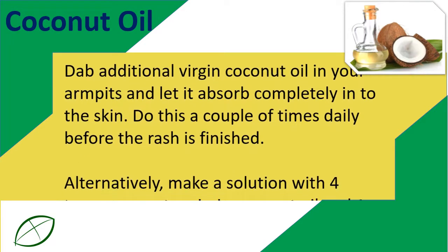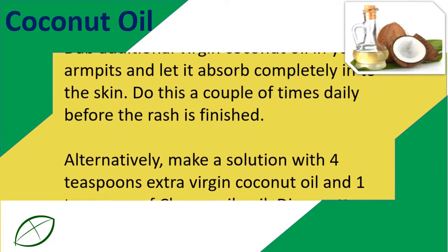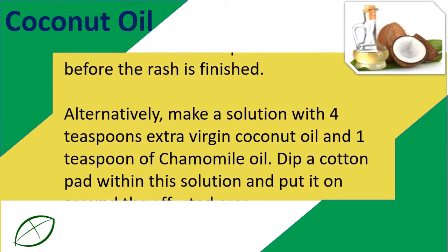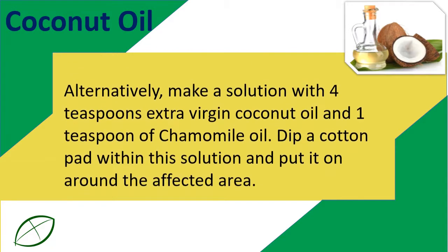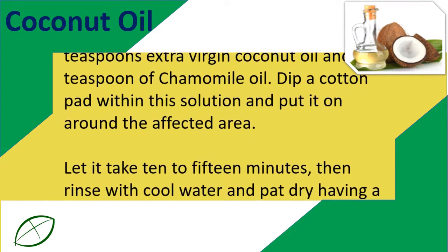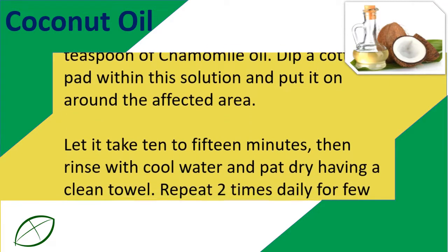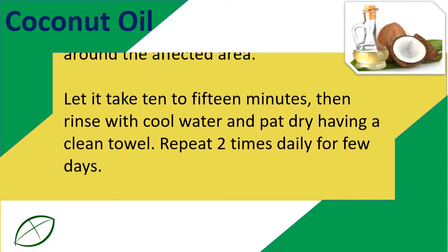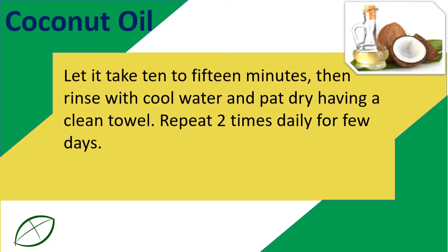Alternatively, make a solution with 4 teaspoons extra virgin coconut oil and 1 teaspoon of chamomile oil. Dip a cotton pad in this solution and apply it to the affected area. Let it sit for 10 to 15 minutes, then rinse with cool water and pat dry with a clean towel. Repeat 2 times daily for a few days.